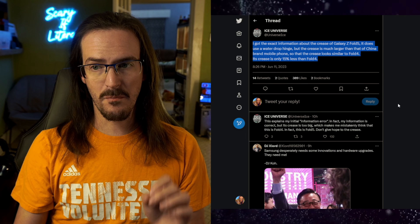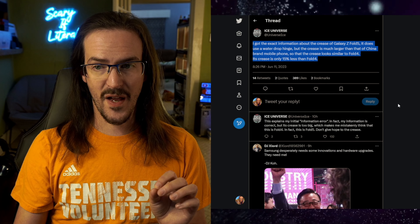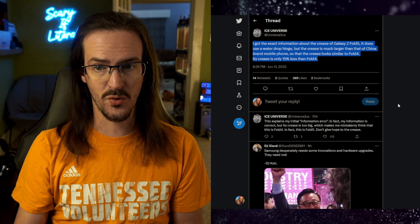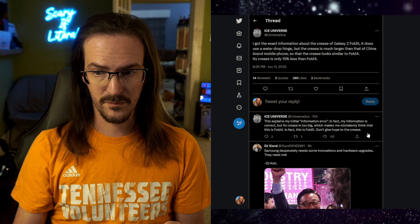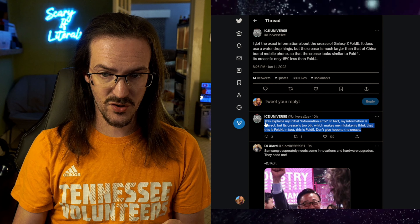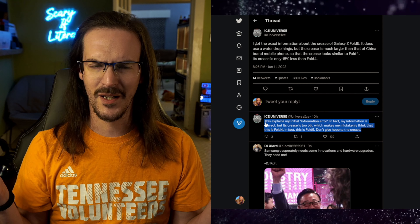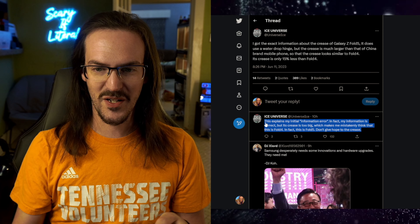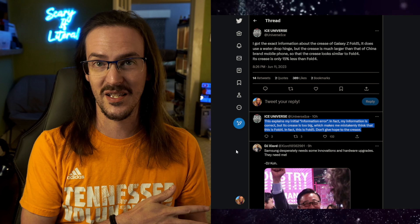But to make this even stranger, they kept deleting those tweets. What all this meant was very difficult to tell and up for some interpretation. One interpretation was that if you look at Ice Universe's recent tweets, they all seem to have a very negative tint to them about Samsung in general. Perhaps this could explain what this individual was saying — why they were saying things that were flying in opposition to the other rumors.